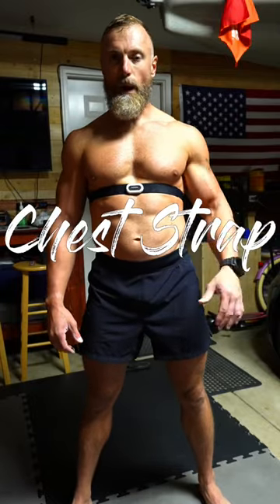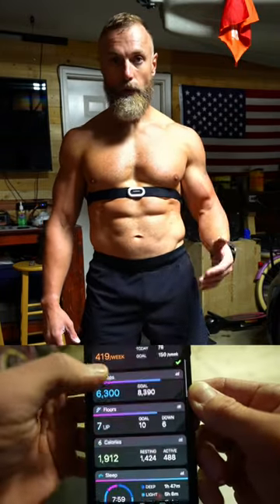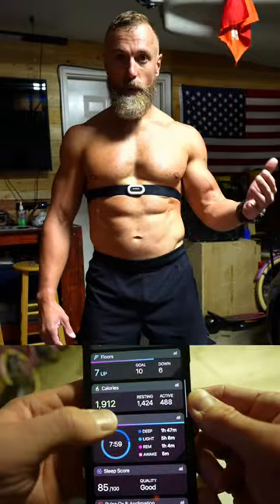A lot of you are still asking me about the chest strap — this is just a heart rate monitor. The only reason I wear this is to keep track of the calories during my workout. I wear this when I'm doing cardio, like when I'm doing my 10k runs or if I'm cycling, so this way it gives me an accurate reading for my heart rate.